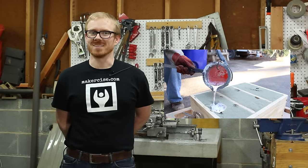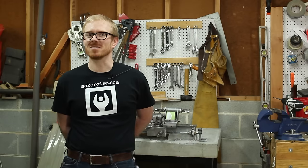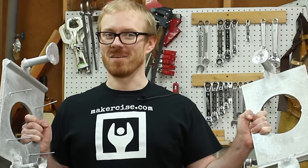Hi, I'm Cressel Anderson. This is Makersize. In this episode, I start the Gingry Shaper by making patterns and casting the column sides.